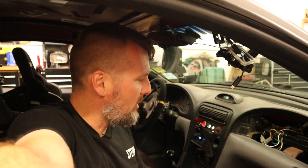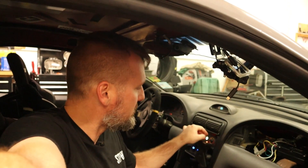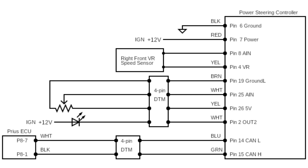I do notice differences in the steering as I turn the assist up or down. I'll throw up the schematic I made for the power steering controller in case it's useful for anybody else. I still have the ABS signals going into it and hopefully I'll be able to use those someday, but for right now I'm using just the potentiometer. There are a few other inputs or outputs that might not really be working at the moment.